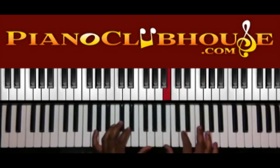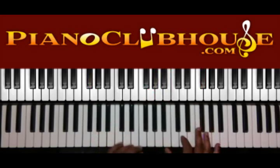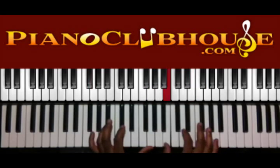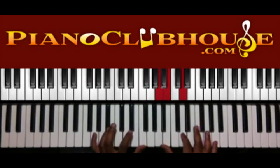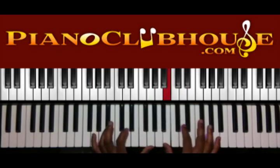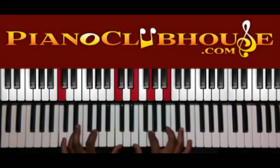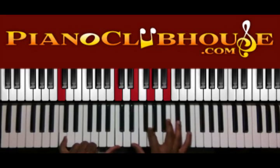So we have B, D. Here I'm doing G and G in the left hand, and we've got A, B, F-sharp in the right. Down to E. On this D here, we've still got G down here in the bass, and we have F — moving from G to F — and in the right hand, A, B, and D. Then we have C, and C in the left hand, and we have E, G, and B in the right.